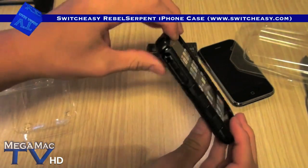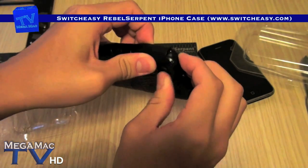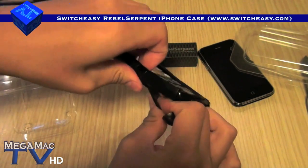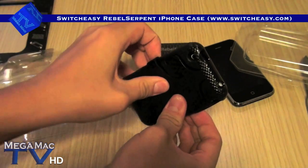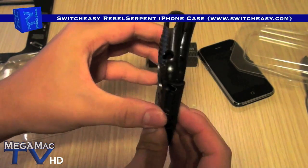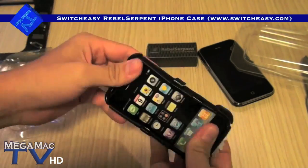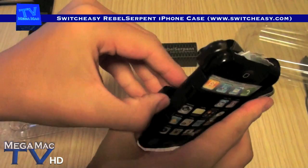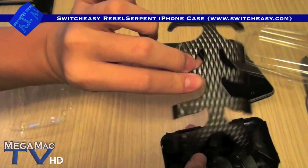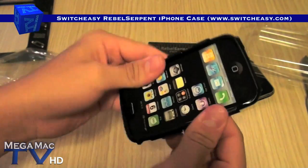As I said before, this is a hybrid case, meaning it's two pieces made of two materials. This plastic part up here is removable. There you go — this is the very cool thing. This is the soft rubber.